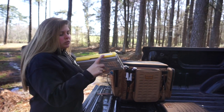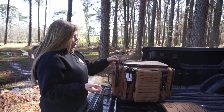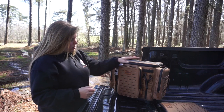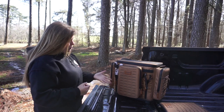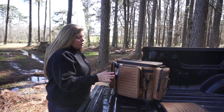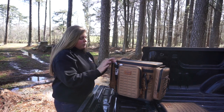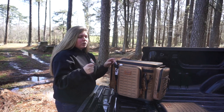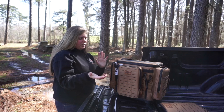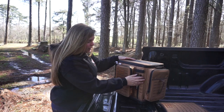I have it labeled 'swim baits and spoons.' You could hold plastics in there if you wanted — it's just your preference. It has these two rod holders or water bottle holders, whatever you want to put in there. I don't carry either on my bag, so I have my lip grippers there. The reason I use these is because I do not like going under the gills — I'd rather hook them on the lip.